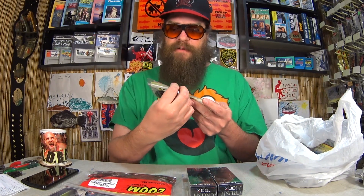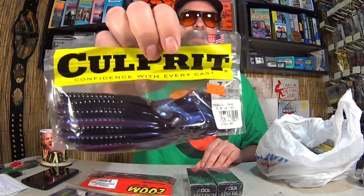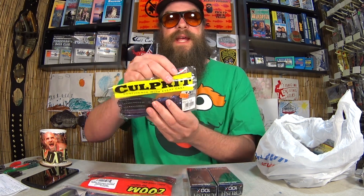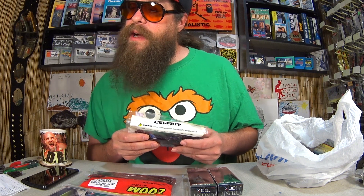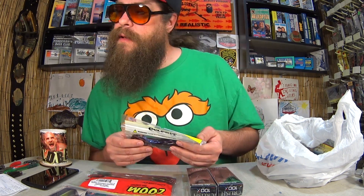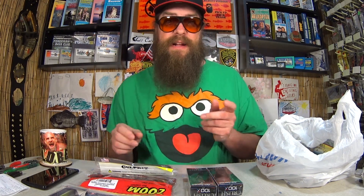Here we have a packet of Culprit Worms in Tequila Shad. The package says 'Confidence with every cast' and it's made in the USA. I paid $3.44 for two of them — that's about $1.72 each. They're marked at $2.47 but I actually got them for $1.72, and I bought two. At that price, why not?